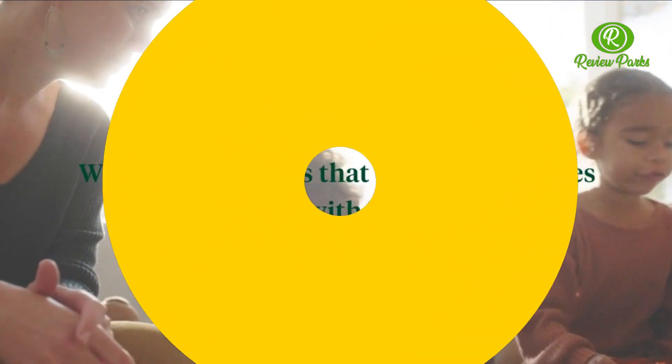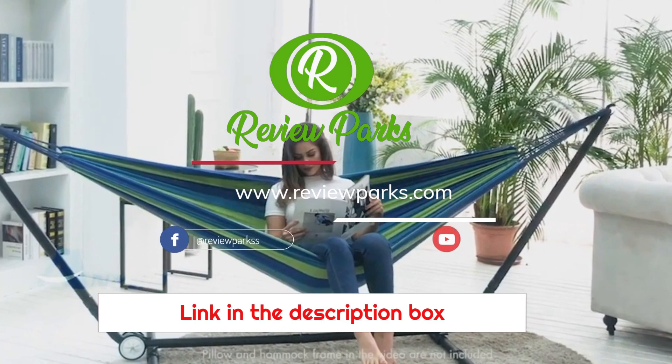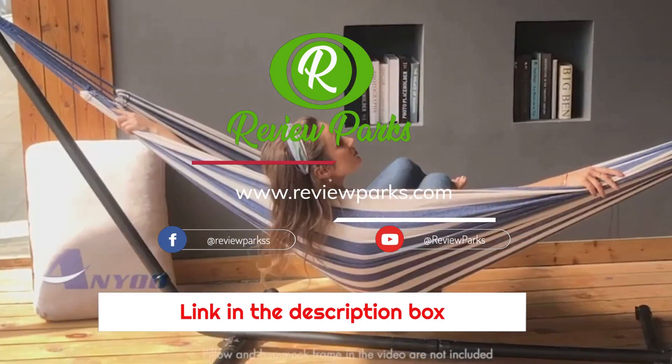Visit our site reviewparks.com — link in the description box. Like, comment, subscribe.